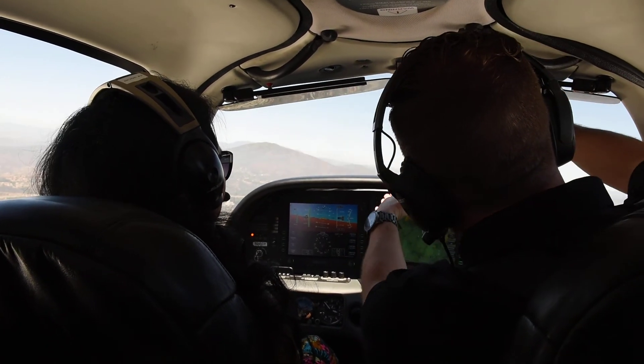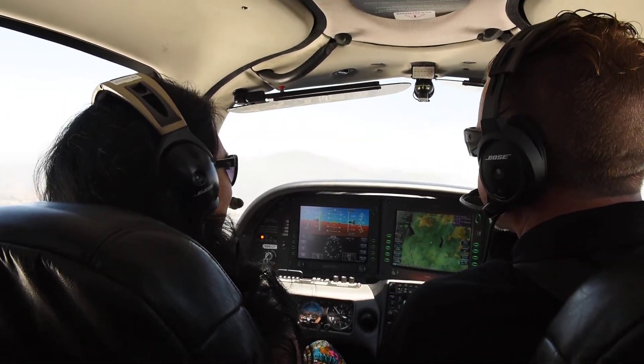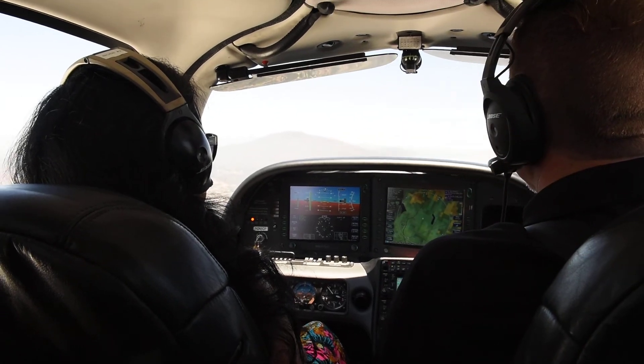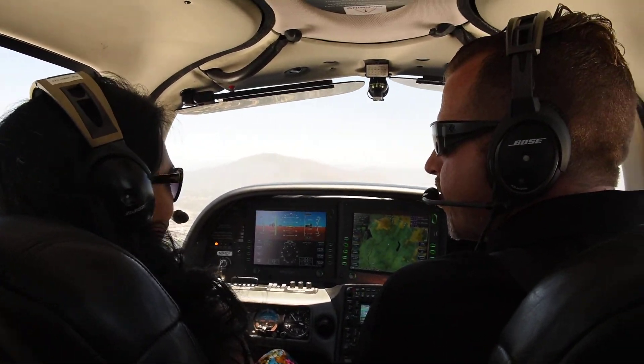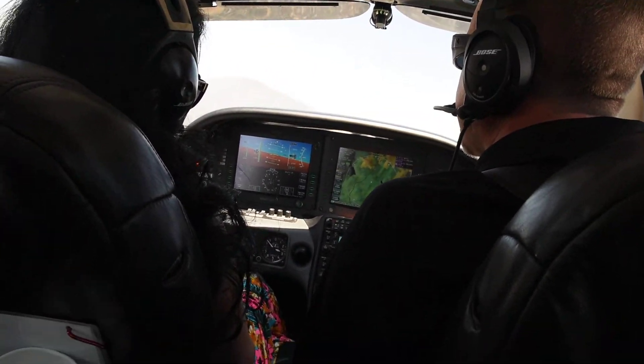So we're going to bank at 45 degrees. We're going to do a full 360. And the trick is we can't go up or down while we're doing that. So we'll go — which way do you want to go first, right or left? Left is fine. All right. So I'll put the controls with you.